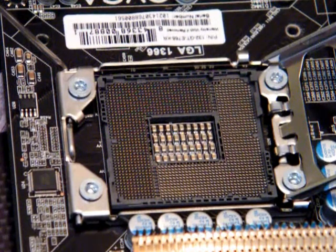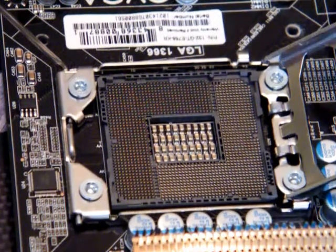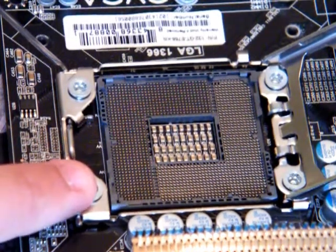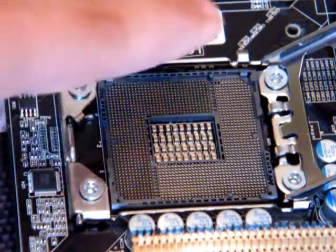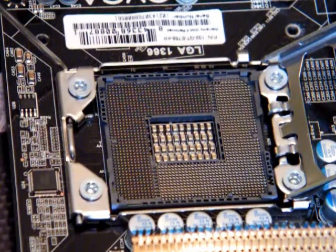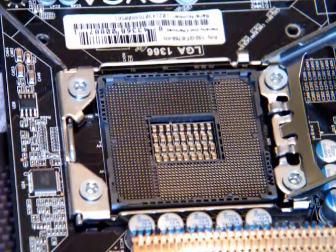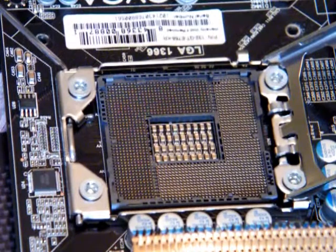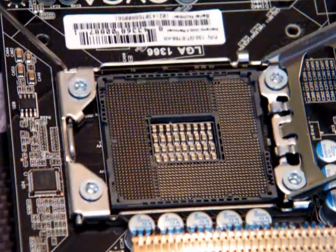Bear with me — that's your socket connections. In here you've got 1,366 pins, or whatever Intel would like to call them. They are little tiny things that if you touch, will break. Next thing you're going to do — make sure you're doing this in a clean area, because if there's any dust in there, you could potentially fry your motherboard and or CPU.